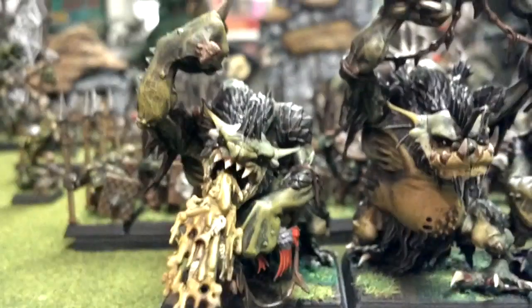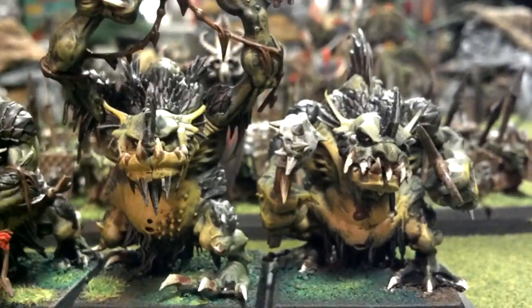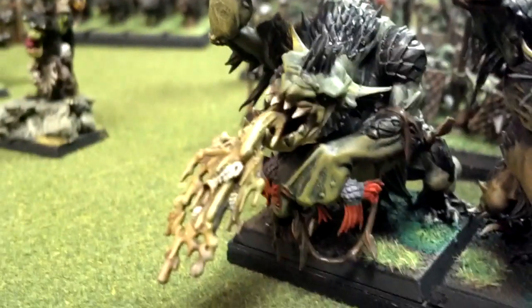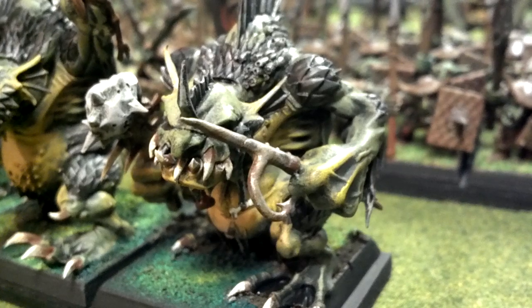I'll bring these bad boys up front — River Trolls, three of them. In the pictures and videos they look nice, but in person they are really disgusting, which is a good thing. And I love this oversized fishing hook.